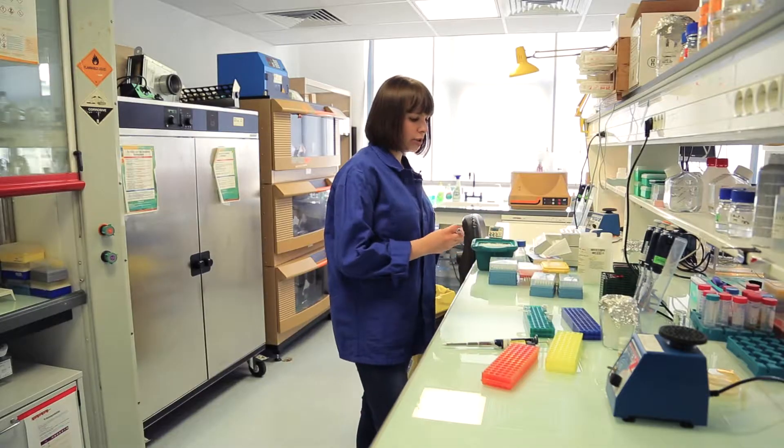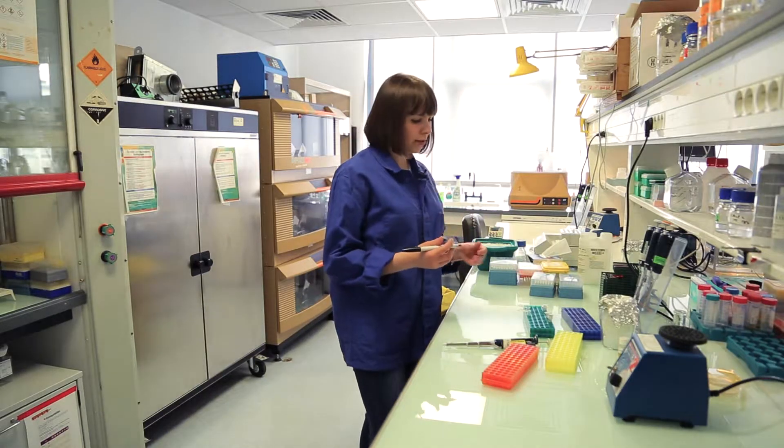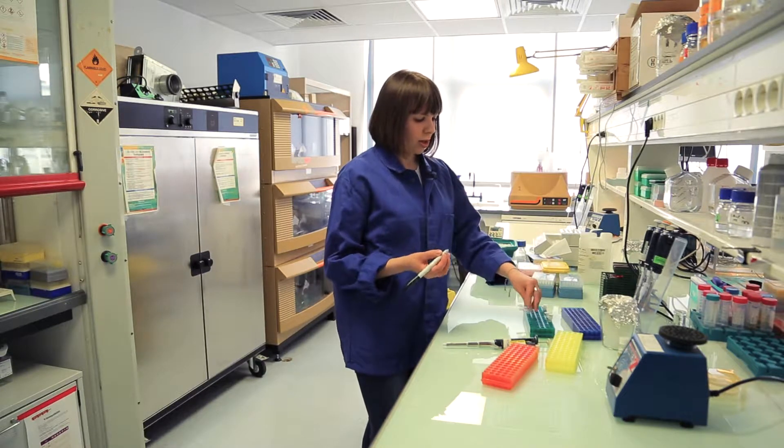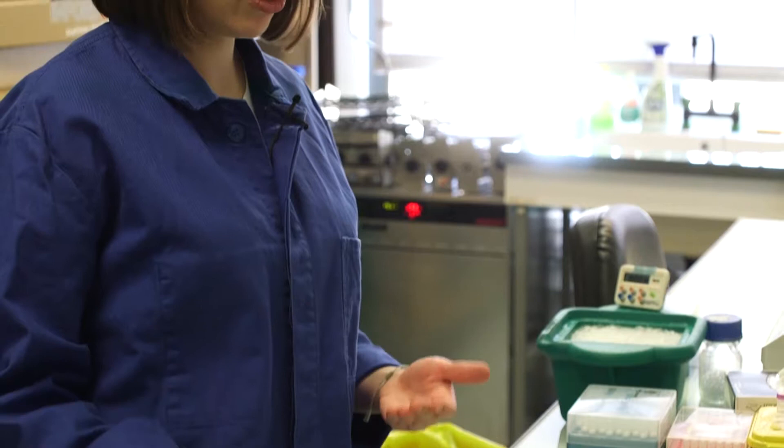Here will be the tube for the ligation, and a good thing when doing a ligation is to also do a negative control where you only put the vector and no insert. Then after transformation you will be sure that for the positive sample, the colonies you will see actually correspond to your ligation and not to the religated vector.